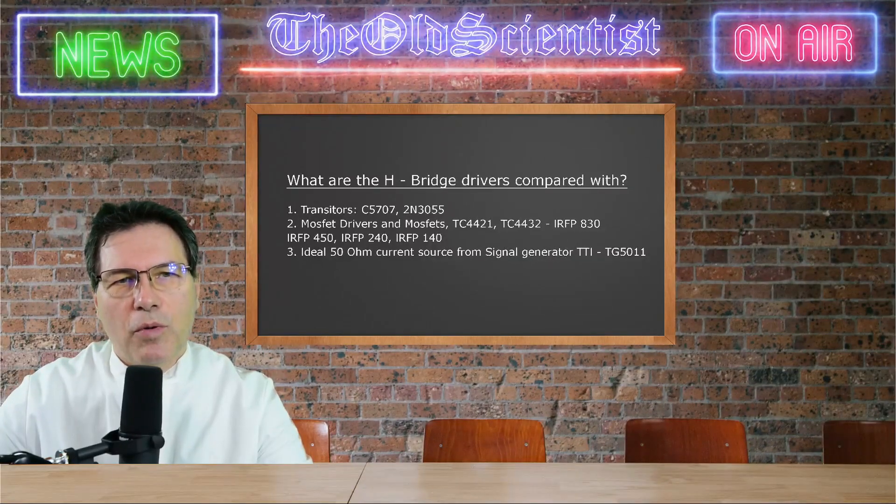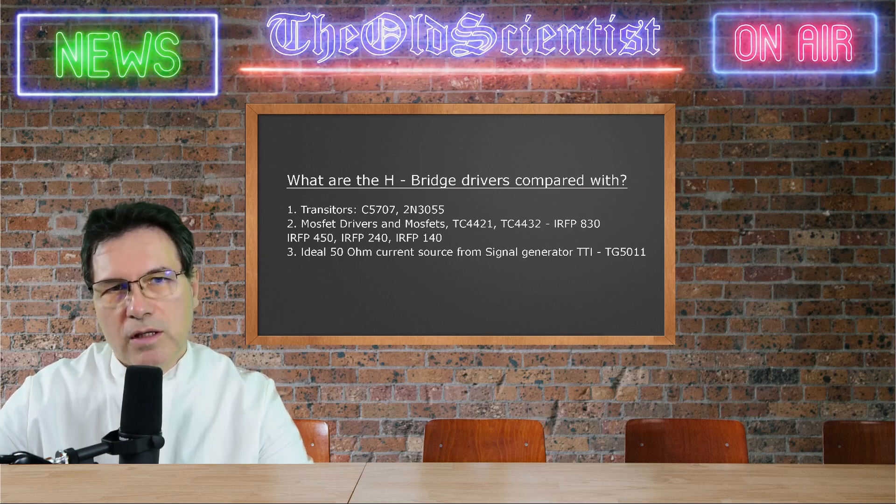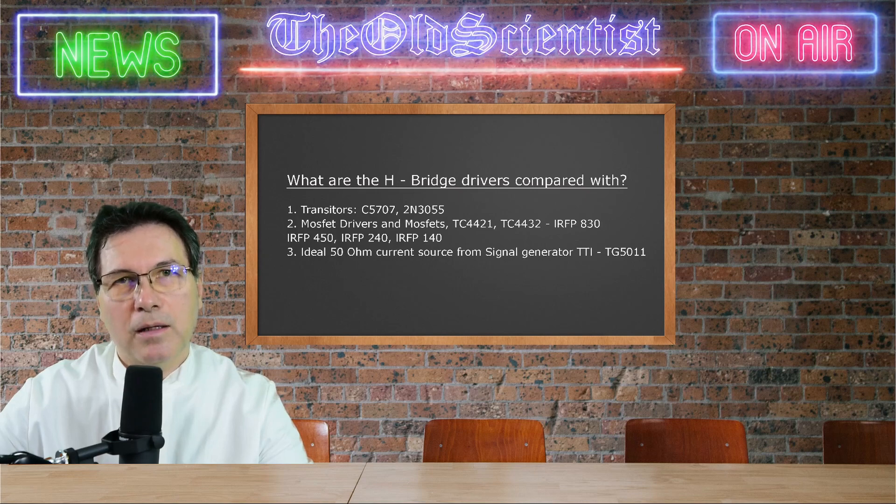So what are the half-bridge drivers compared with? Well, you might guess it — the way you normally would start driving your Tesla coil from solid state: with a standard 50-ohm signal, transistors and a driver with and without a MOSFET amplifier stage. We need to understand that our goal should lead us to use the correct technology. It's not a matter of saying this is good or this is bad, but for the purpose we have to select the correct technology. There are drawbacks for any of these technologies based on the requirement, and this evaluation test will help you find the right choice for your application.